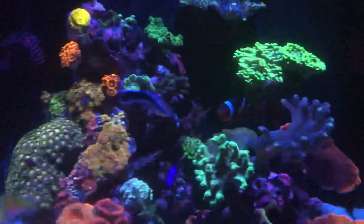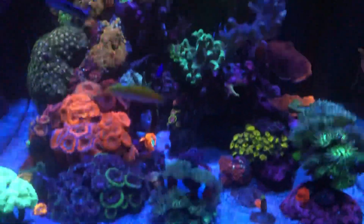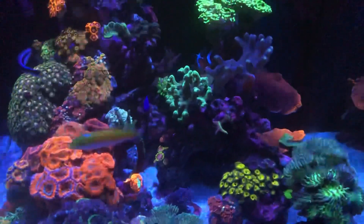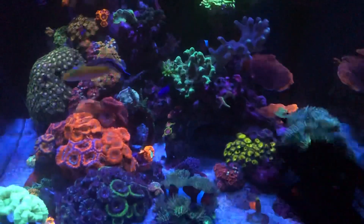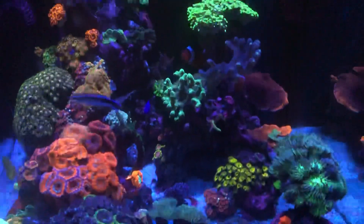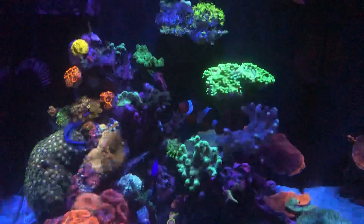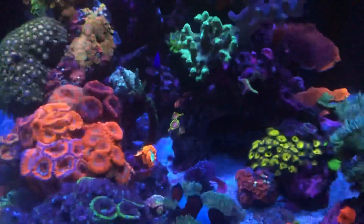Everything else is looking amazing. I love this tank - this is my pride. Ever since I started reefing, this is the tank I wanted to have, something that looked like this: full of corals and just beautiful. It's just beautiful to have this at your house.